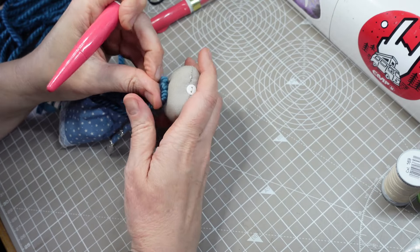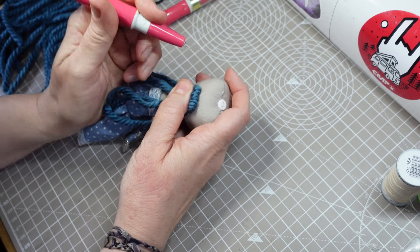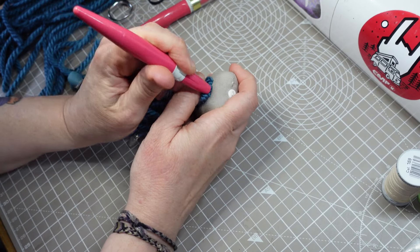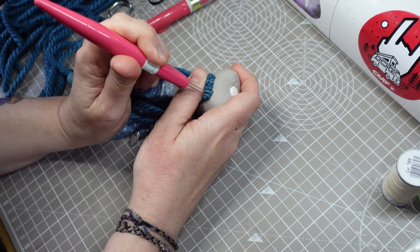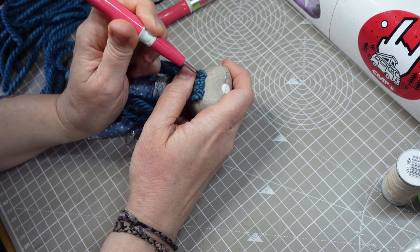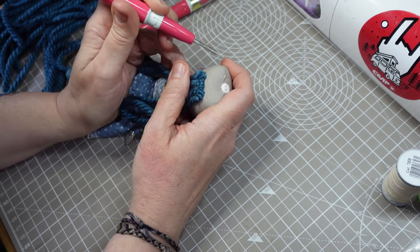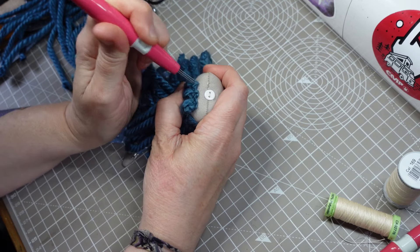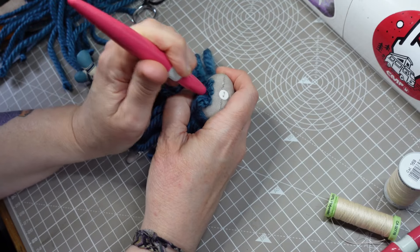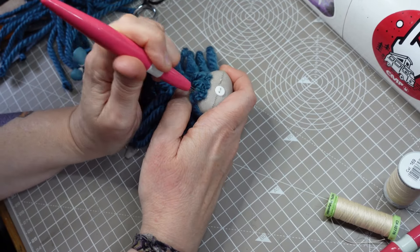I'm using some super chunky acrylic yarn for the hair. This is a gorgeous rich blue shade from the Signet Seriously Chunky Metallics range. As usual, I'm needle felting it in with a clover pen style tool and three 38 gauge needles — the needles are from Heidi Feathers. I keep felting in rows until most of the head is covered, then it'll need styling a bit at the top.